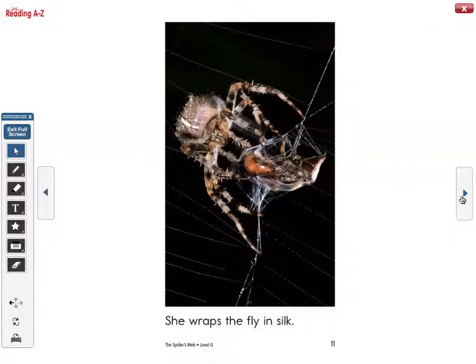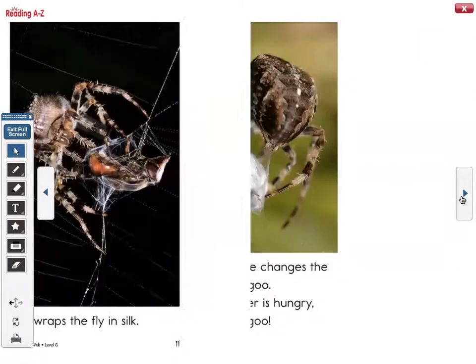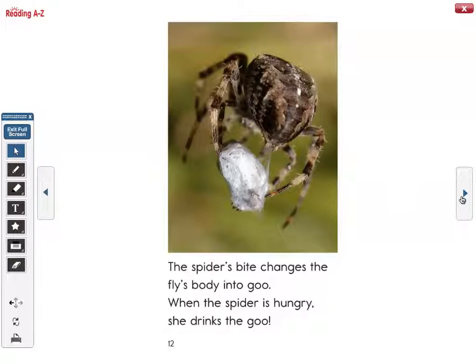She wraps the fly in silk. The spider's bite changes the fly's body into goo. When the spider is hungry, she drinks the goo.